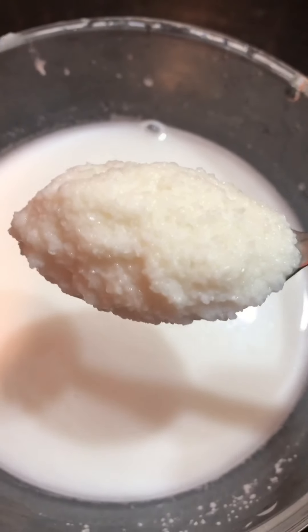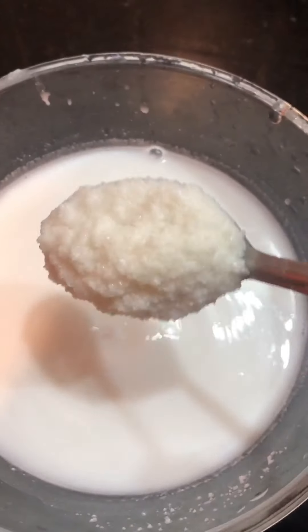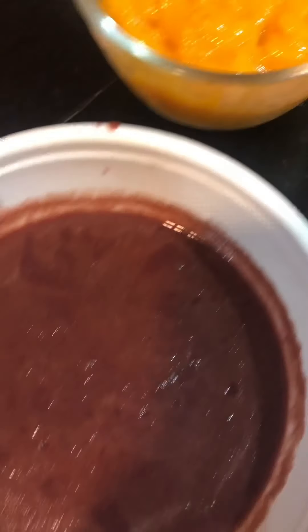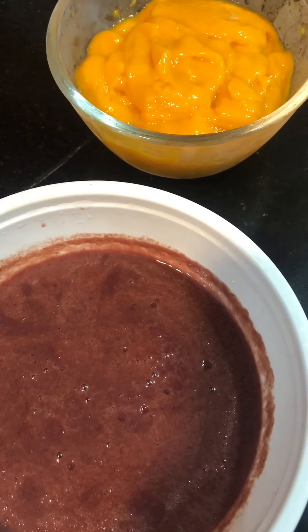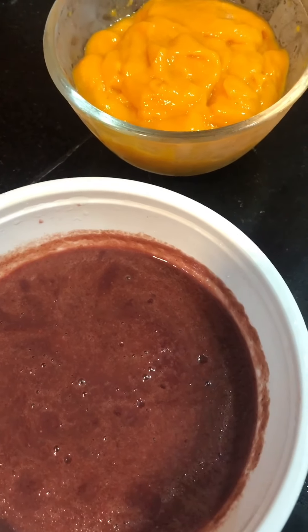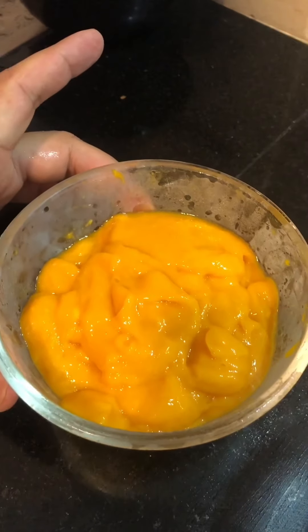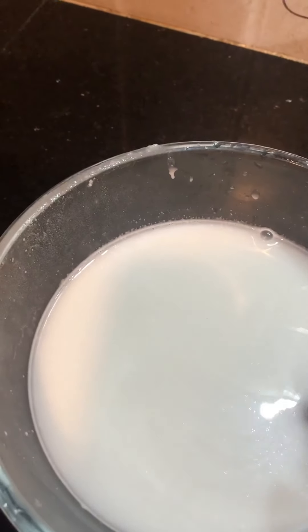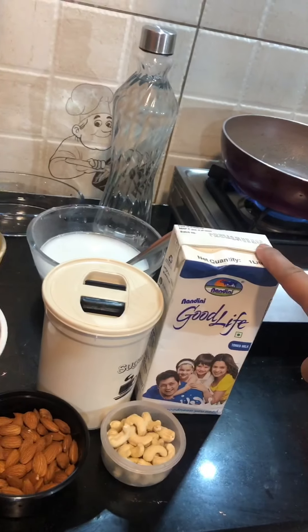We'll grind it to this consistency — it shouldn't be too pasty. We have made a mango puree and a grape puree. Today we are going to make firni out of both mango and grape flavor. I haven't tried the grape flavor before; mango flavor we have tried. The amount of rice batter and puree should be almost equal.